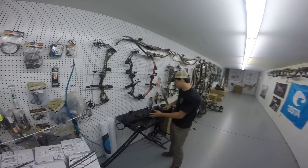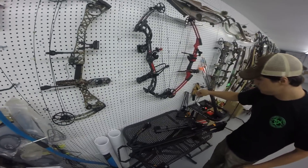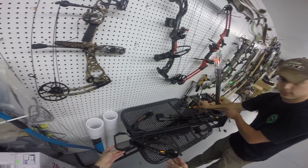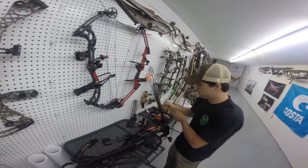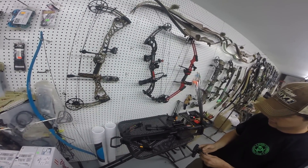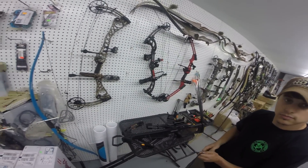Alright guys, so we're here at Highway 42 Army Navy. We're taking a look at a crossbow. I have very little crossbow experience, but this is a 16-inch wide Barnett Recruit, and luckily we have an expert on the subject so we can get in here and shoot a couple of times and see what's up with these guys.